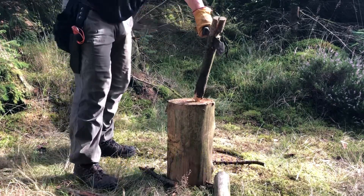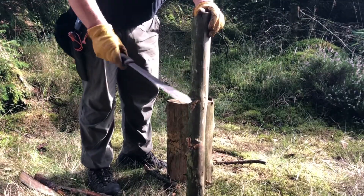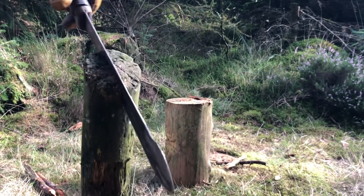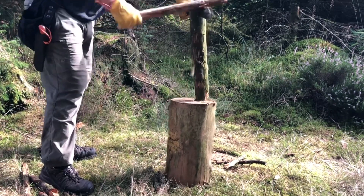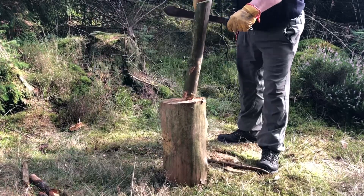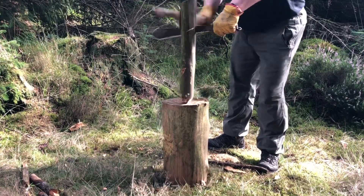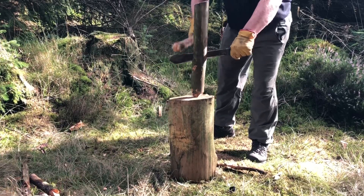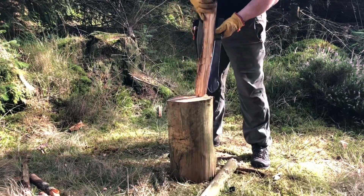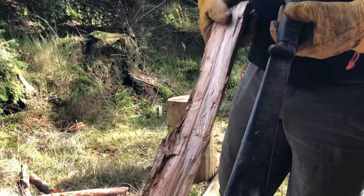You can see that's broken through. It does do it, but it struggles a bit when it comes to this kind of thickness — you can see how thick it is. Because of the full flat grind, sometimes it gets bound up a bit. We've got it. There you go — for the money, you can't beat it.